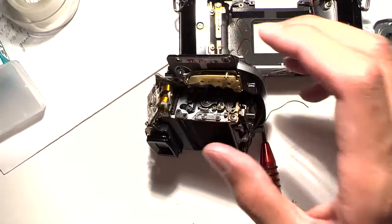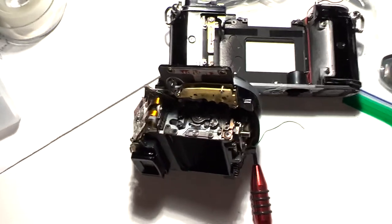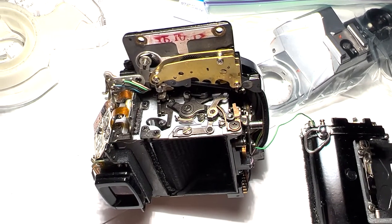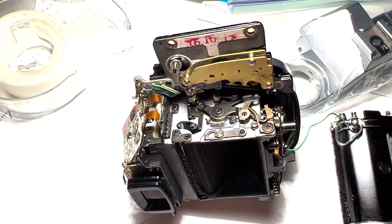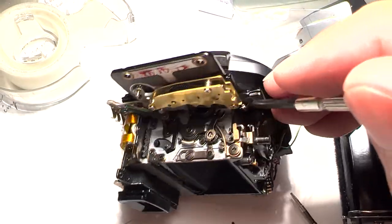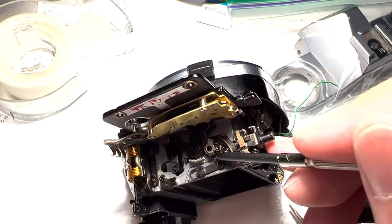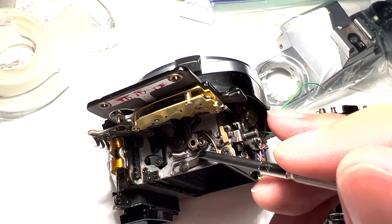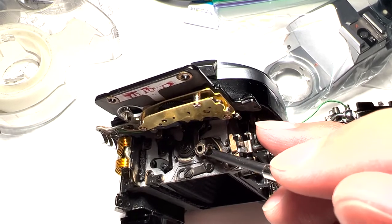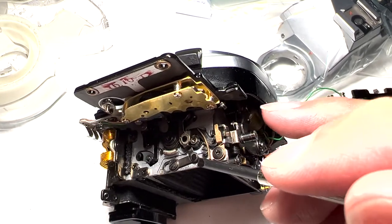What usually happens with these cameras is that this mechanism gets gunked up. If we dig further in — I've removed the flathead screw over here and moved this lever out of the way a bit — there's the culprit: a piece of rubber. That rubber degrades over time, over 40 years, and turns into a black goo that gunks up this mechanism. Once it can no longer move up and down freely, the mirror doesn't come down — that's what happens.